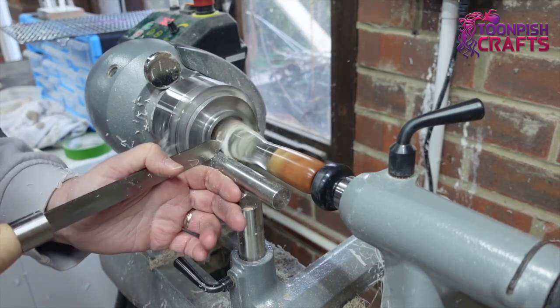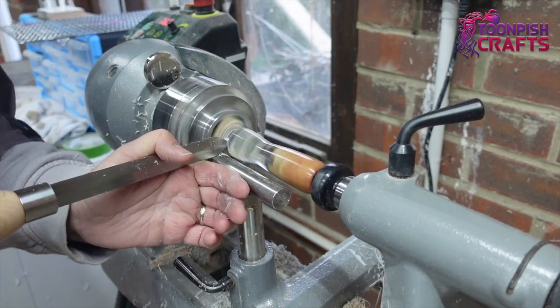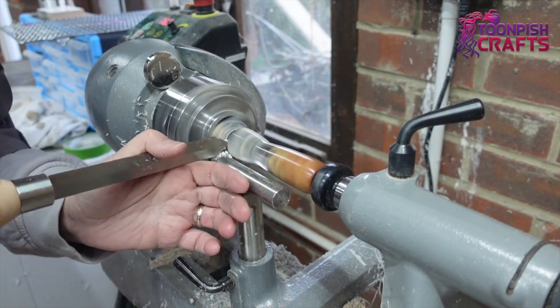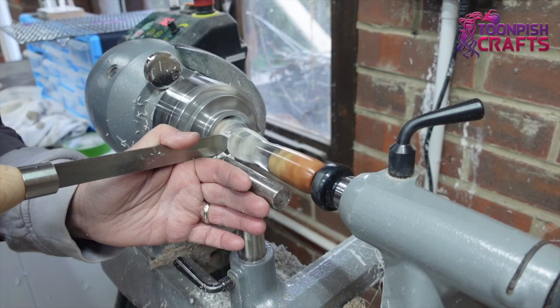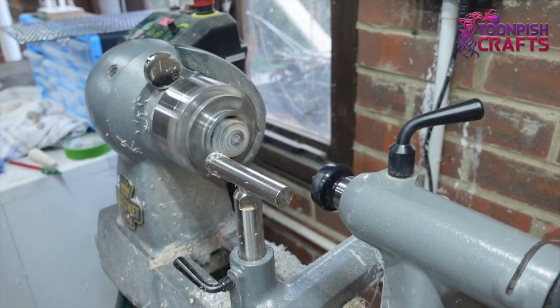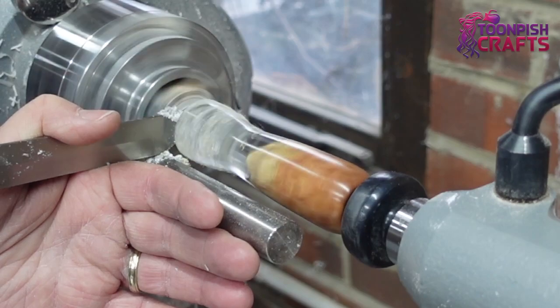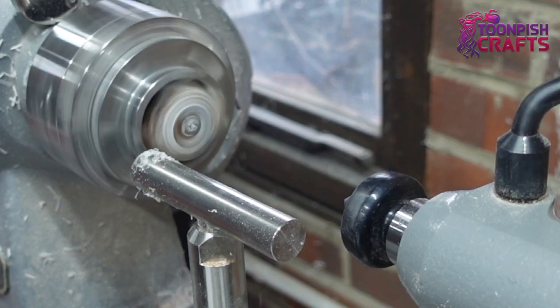Then it's time to part it off. I'm not very good at this parting malarkey and I was expecting it to drop off and get damaged. I was actually lucky - it fell into a box of shavings so it didn't get damaged. But I'm going to learn from this and get it right next time.